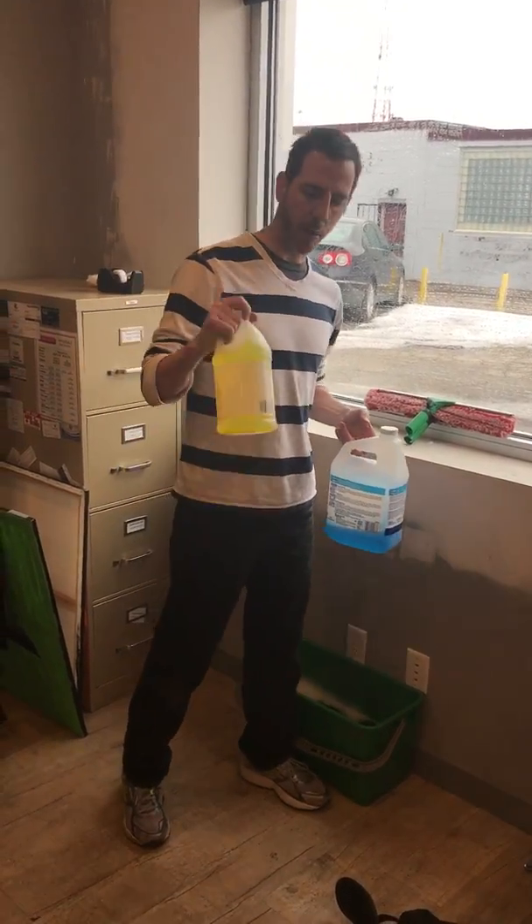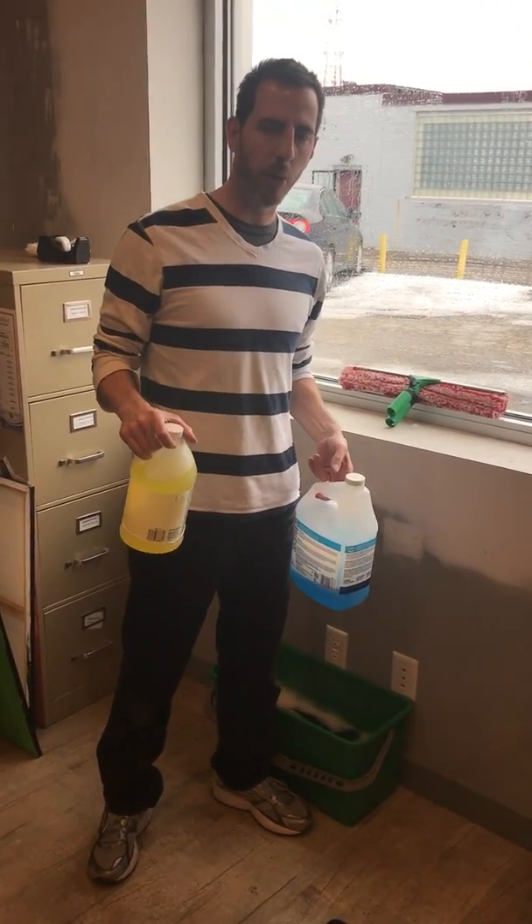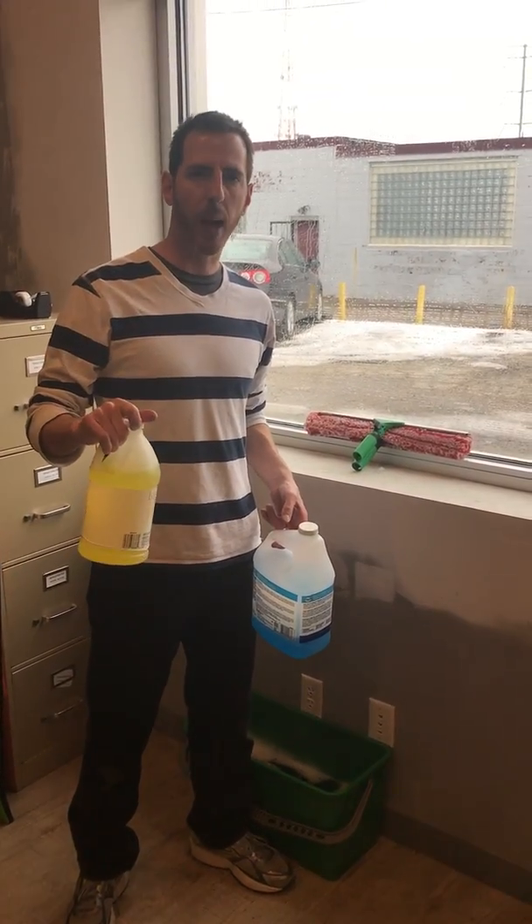Ammonia. They make ammonia in different strengths. If you get the weak stuff, you'll need more. The purpose of the ammonia is to break up grease and fingerprints. You can clean without ammonia. Ammonia pretty much vaporizes cobwebs.